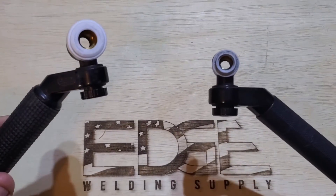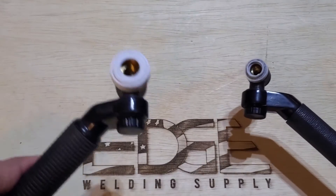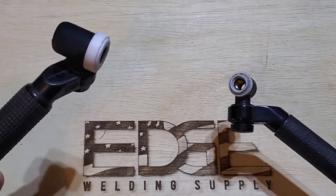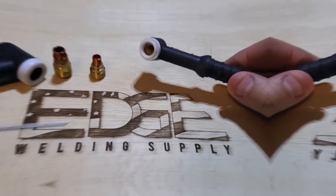Here are the flex lock versions of the same size torches — a 9 series here and a 17 series here. You notice the 17 series is bigger, and that's what makes it the higher amperage torch.